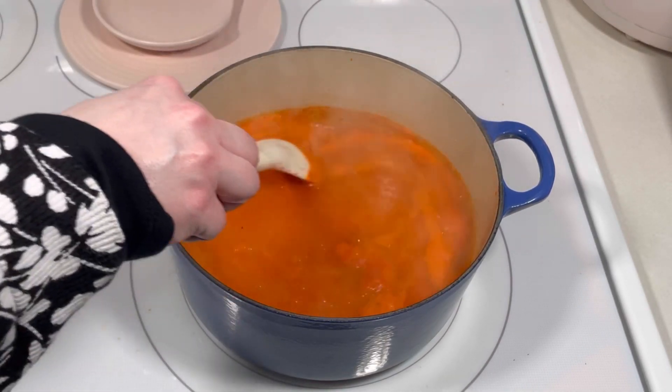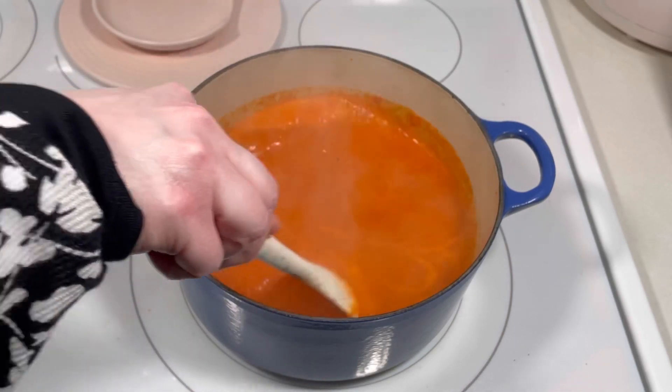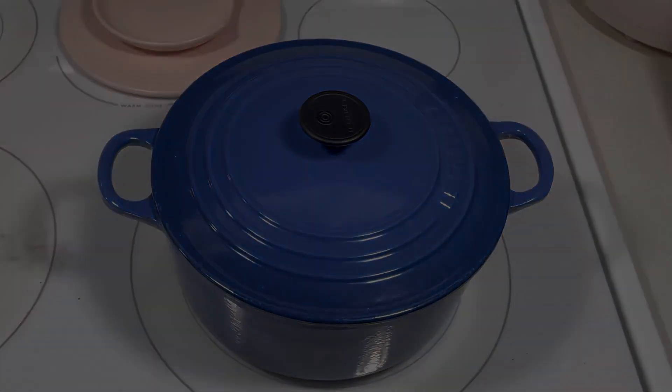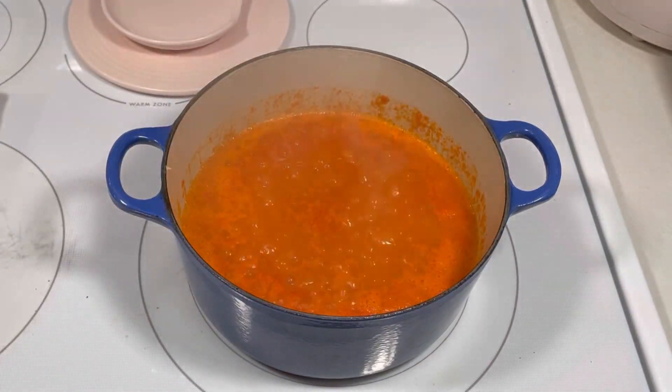Once it came to a boil, I gave it a stir, reduced the heat to low, and covered it. I allowed it to simmer with the cover on for about 15 minutes. After 15 minutes, I removed the cover and took it off the heat.